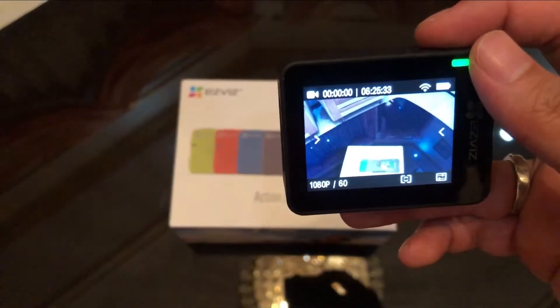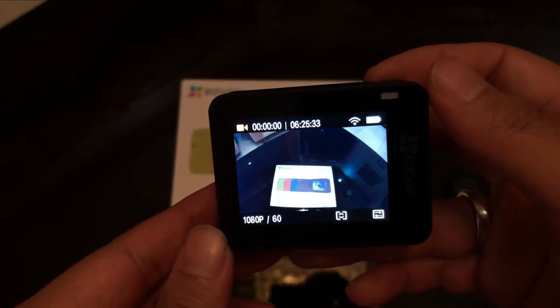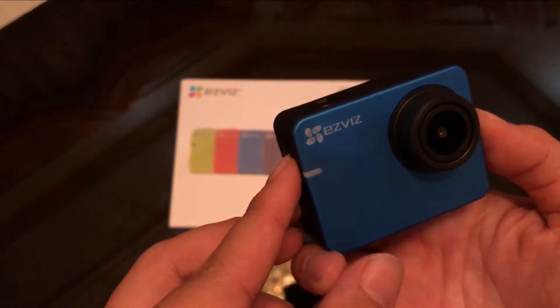Saat merekam, lampu indikator akan berkedip di depan dan di belakang, di atas LCD — berkedip warna hijau.